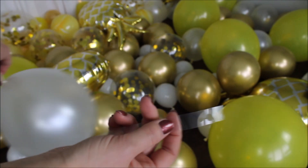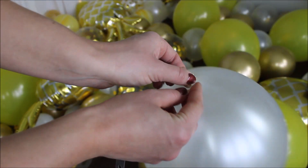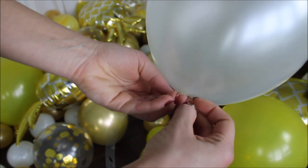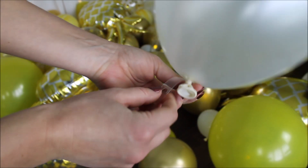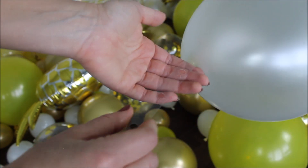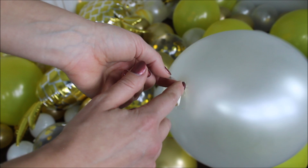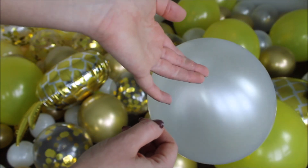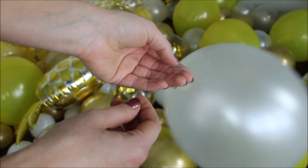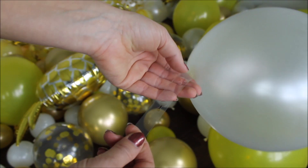Time to construct the balloon garland. On the strip there's a bigger hole with a little opening and a smaller hole. Take your first balloon, insert it through the bigger hole making sure the knot is completely through, then slide it through the opening into the smaller hole — this holds the balloon really well. I'm inserting everything on one side without twisting the strip. If your balloons start popping out and are very crowded together, skip a hole — there's no set pattern, you just have to feel it.